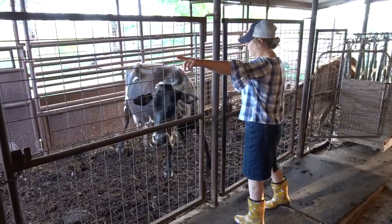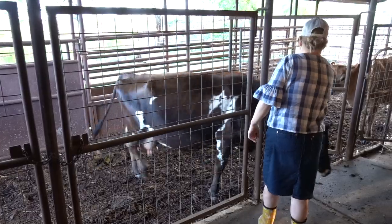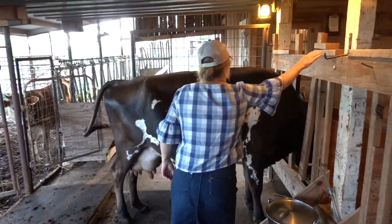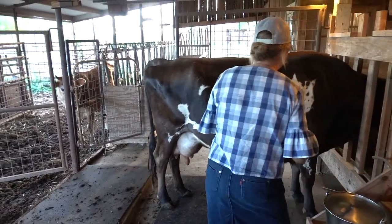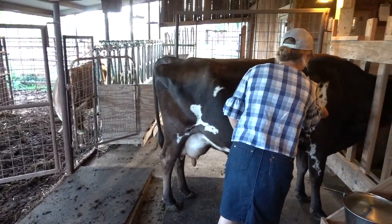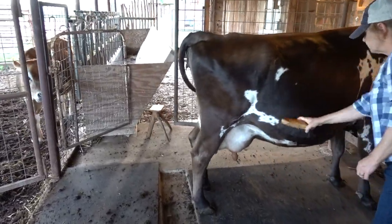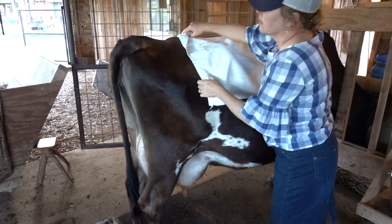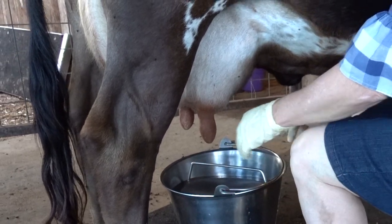Here at the Farmstead, butter making always begins with milking one of our Jersey cows. We milk our Jersey cow twice daily.